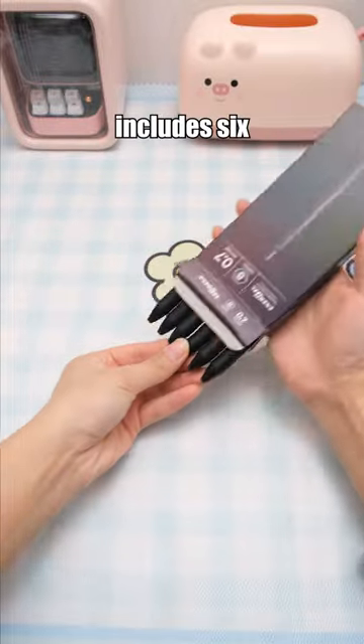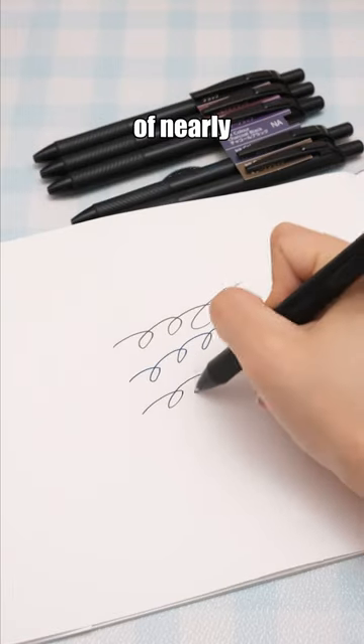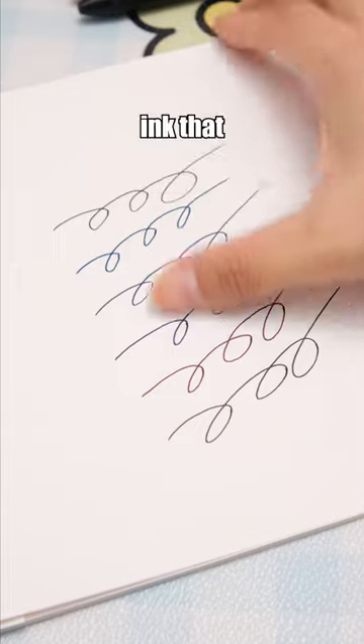This set of pens includes six with ink in six shades of nearly black, featuring quick-drying ink that resists smudging.